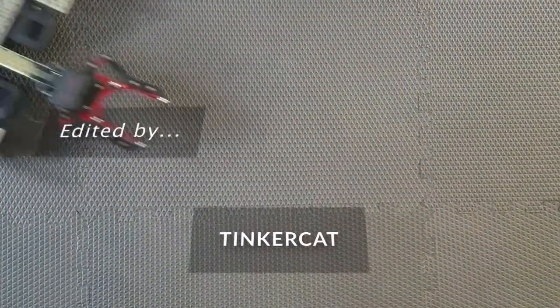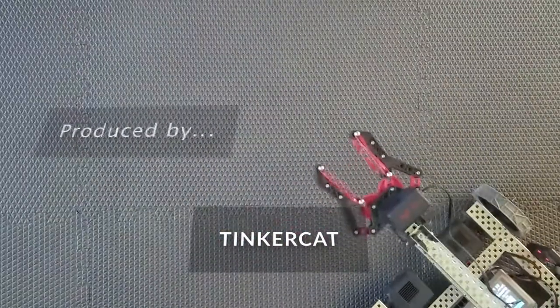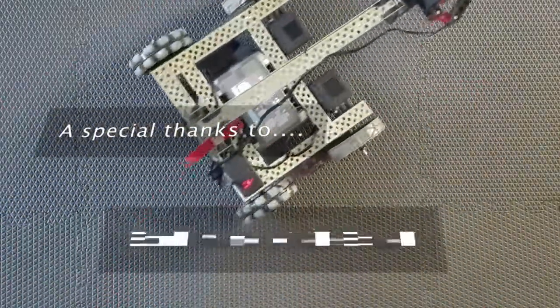Hey guys, congrats! You made it to the end of the video! I hope this was helpful to you and you learned from it. If you guys enjoyed it, please consider subscribing, and remember — be creative!